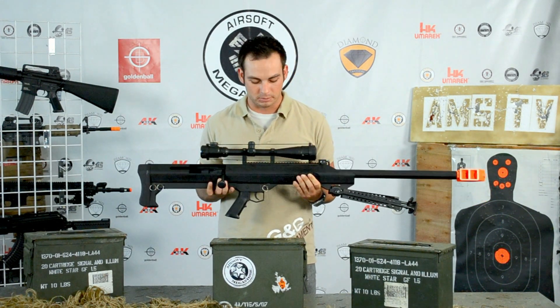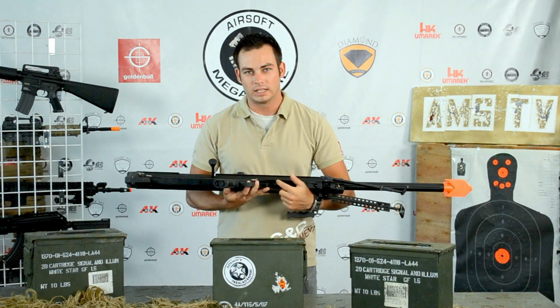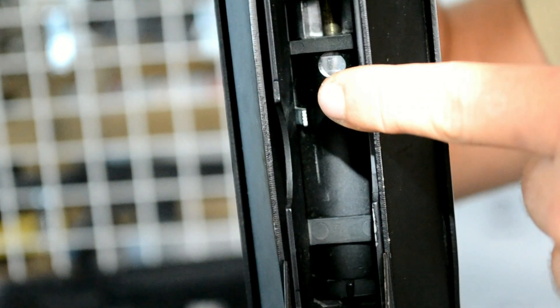First, you have to locate the hop-up, which in this case is located down at the bottom of the sniper rifle, inside the magazine well. There is a silver tab in there.